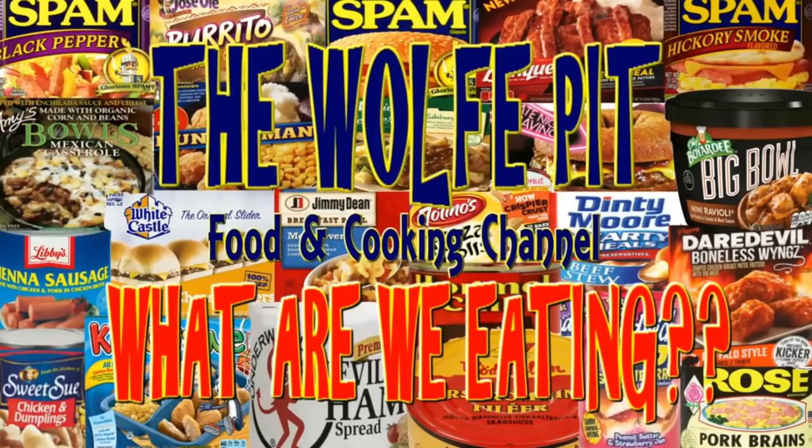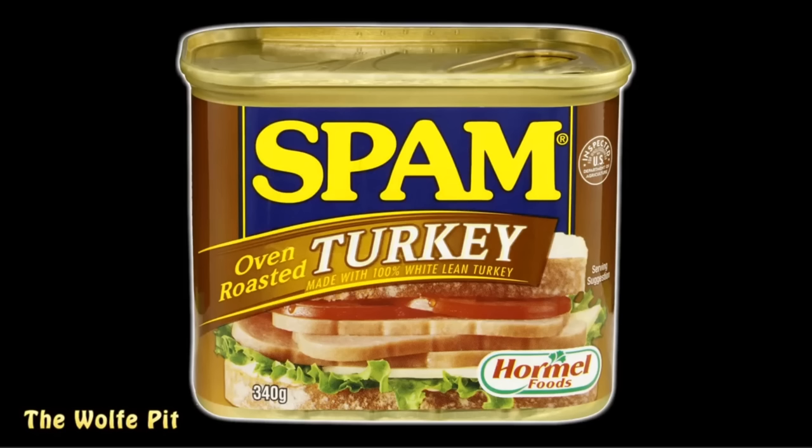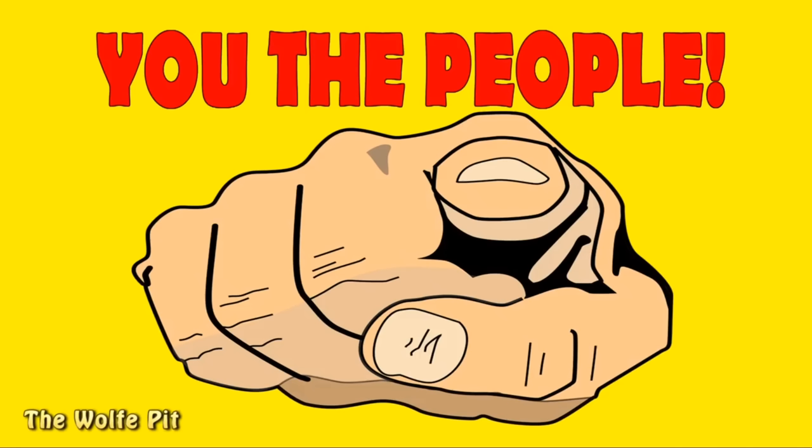Welcome back to The Wolf Pit with another episode of What Are We Eating? You guys already know my love for Spam. But there are quite a few flavors I haven't tried yet, and Turkey Spam is one of them. To be honest, Turkey Spam scares me and doesn't even sound good. But it is my duty to try Turkey Spam for you, the people, so you don't have to.